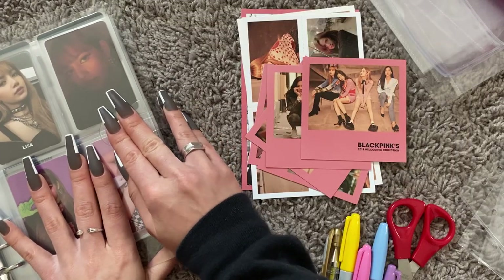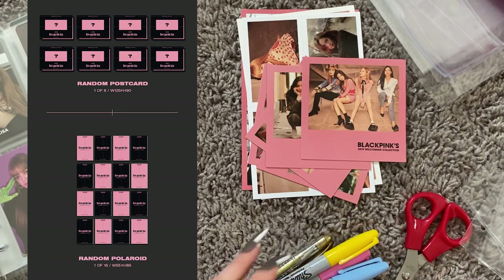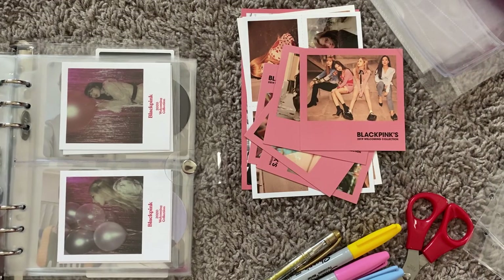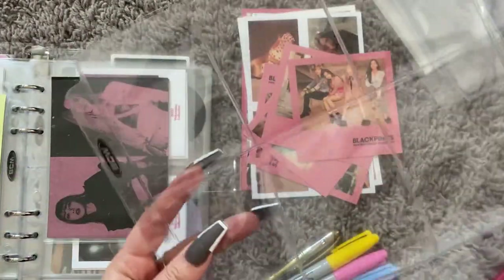This is the list for Blackpink's comeback photo cards for the 'How You Like That' single album — 16 photo cards and 8 Polaroids. I only collect Lisa so I'm going to make fillers just for her. So I'm going to take out some four pocket sleeves. I already have this one made but I'll show you guys how to do it from scratch.